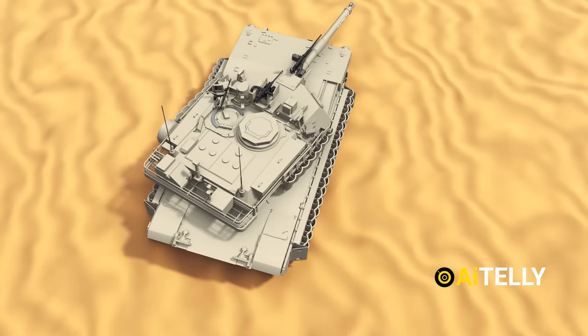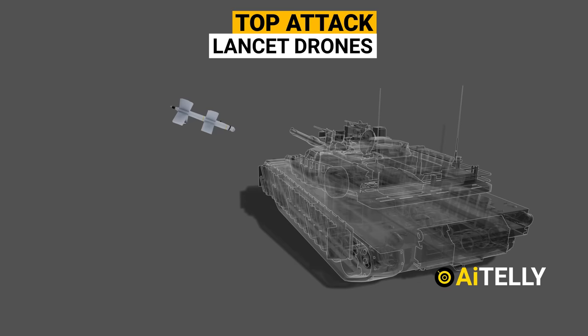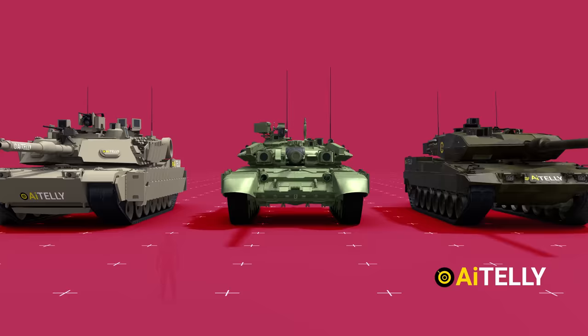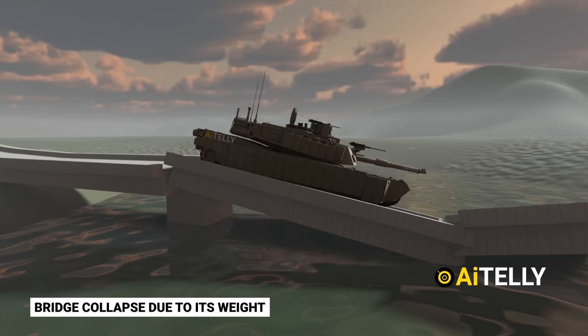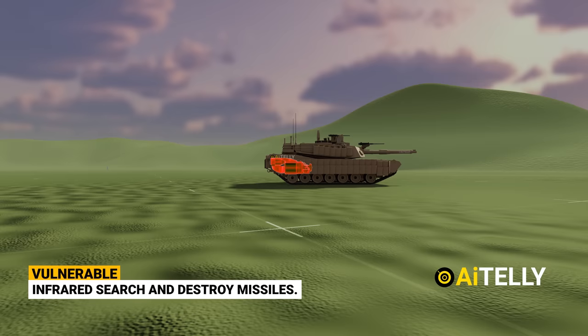Now let's look at the cons. Despite its advanced armor protection, the tank is still vulnerable to top-attack weapons such as the Lancet drone. Some studies report that the Kornet anti-tank missile could also be a threat to Abrams tanks. It also costs $10 million just for the tank alone, compared to the Russian T-90 at only $4.5 million. The Abrams is large and heavy, making it difficult to transport and operate in certain environments such as urban areas or areas with narrow roads and bridges. Finally, the turbine engine generates a lot of heat, making it vulnerable to infrared search-and-destroy missiles.